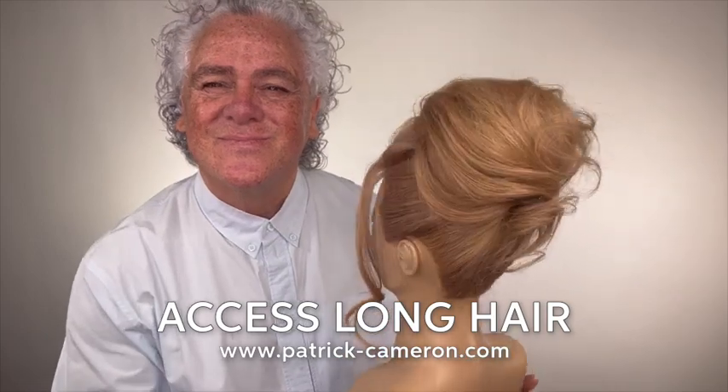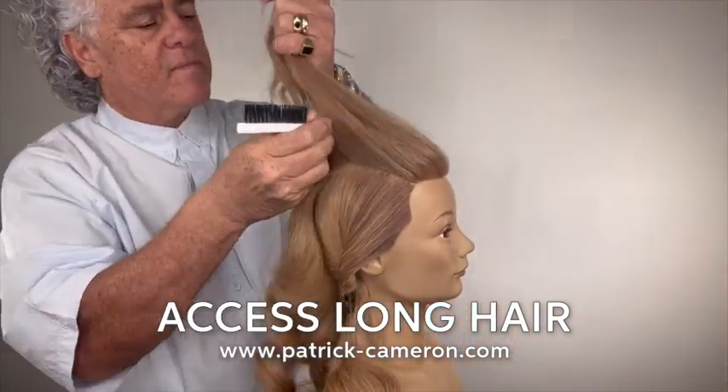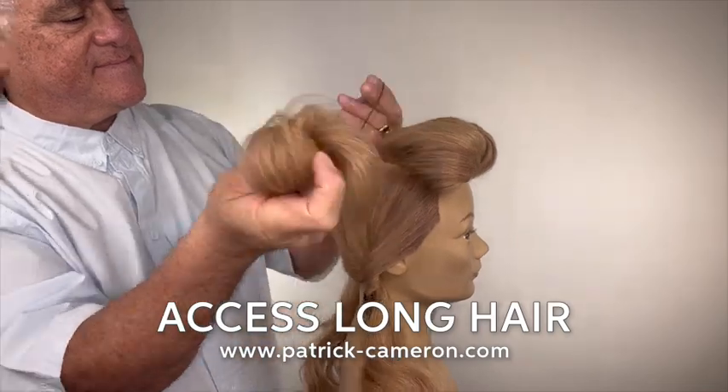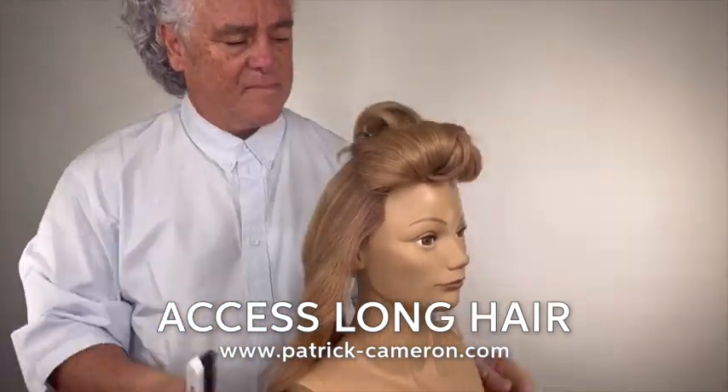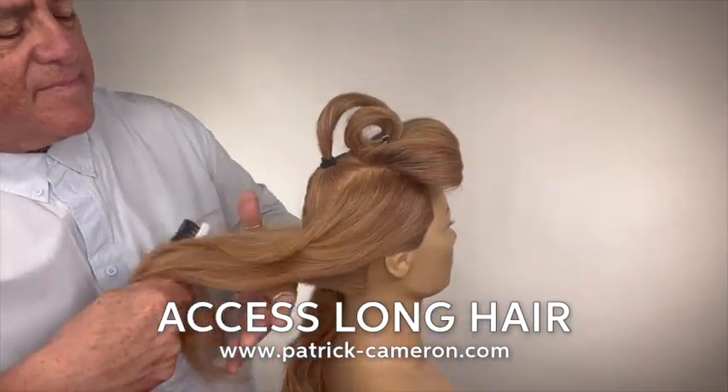These hairstyles require just a great foundation. I take out the front area, I put a ponytail in the middle, and then I'm going to crisscross my sides to bring them up to create a foundation.